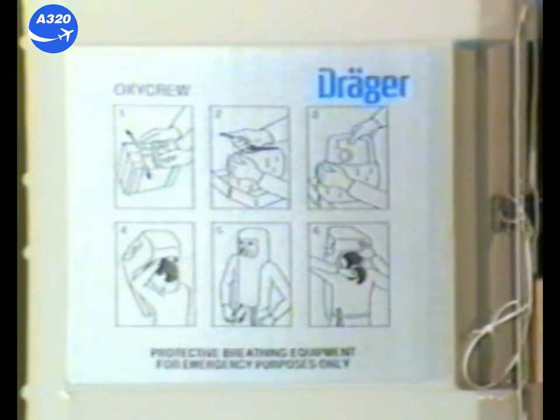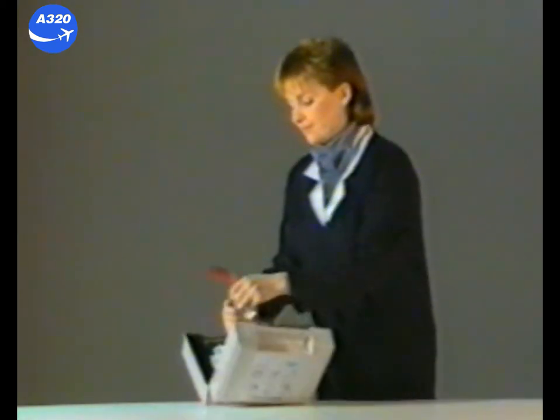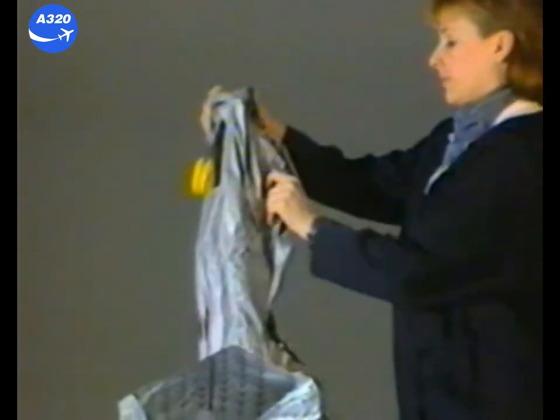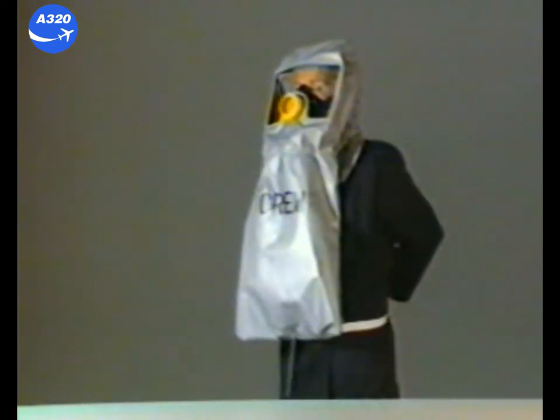To get breathing protection by OxyCrew: pull off the clamp to open the box. Tear off the orange strap and pull out the unit. Slip your hands and the hood over your head, and start the quick starter. This is the beginning of your breathing protection. Now you can fasten the body belt.